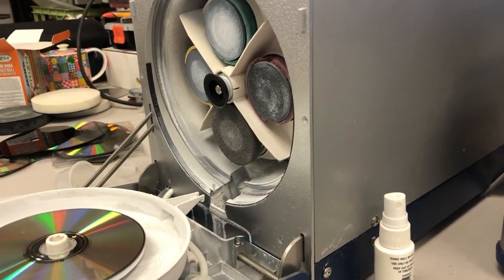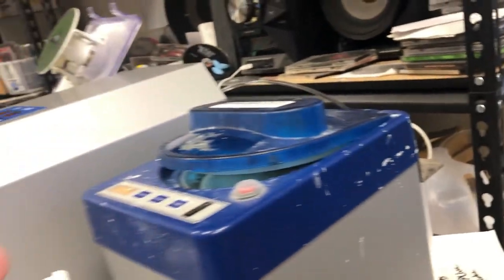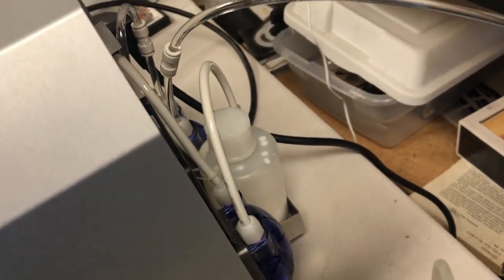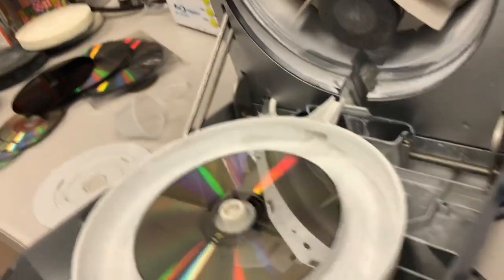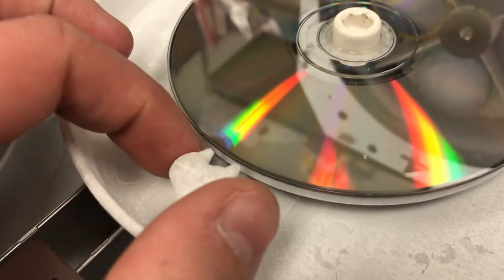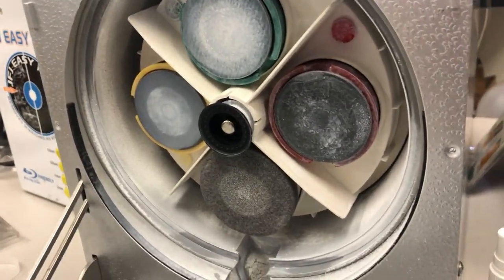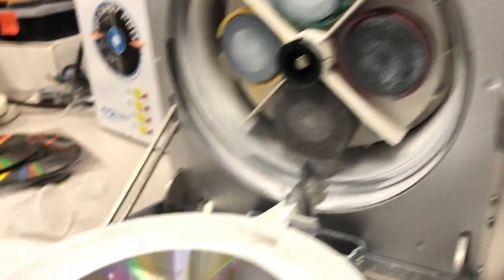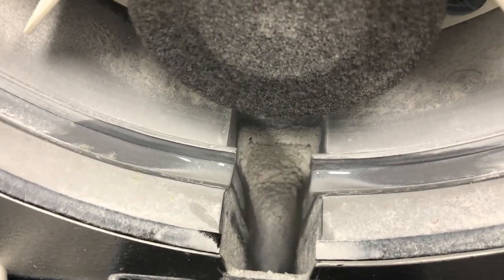How this works: water from the jug in back goes through a tube up into the machine. There's a compound caddy in back as well, and that dispenses compound through two holes onto the disc. It then uses polishing and buffing pads to wear off the top layer of the disc, and it drains through a hole at the bottom.